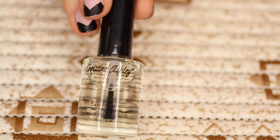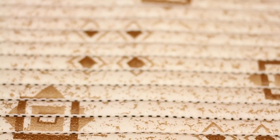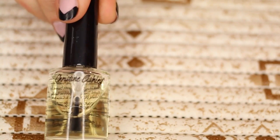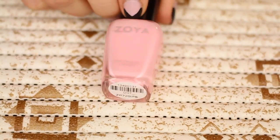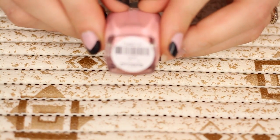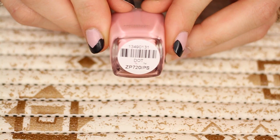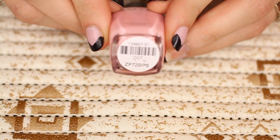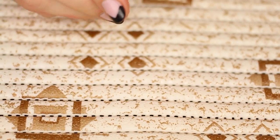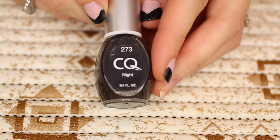The products we're going to be using are the Christine Ashley Base Coat and the Christine Ashley Top Coat, as well as a Zoya nail polish in a pink color. I couldn't find the name on the bottle, but this is what the bottom of it says, so hopefully that will help you find it. I'm also using CQ nail polish in Night — it's just a black color, it's the only one I had.